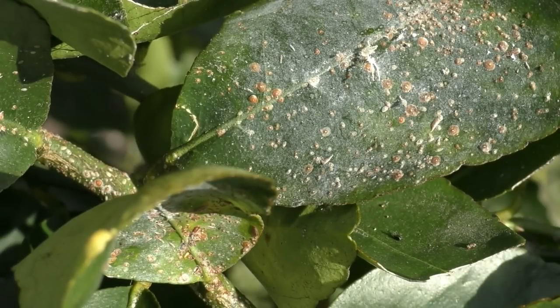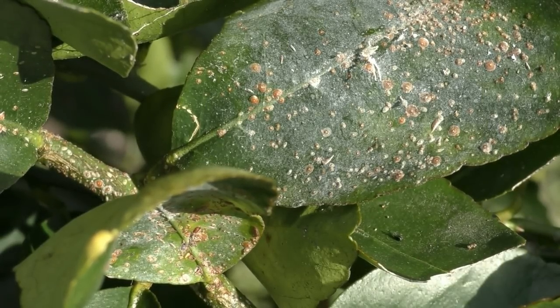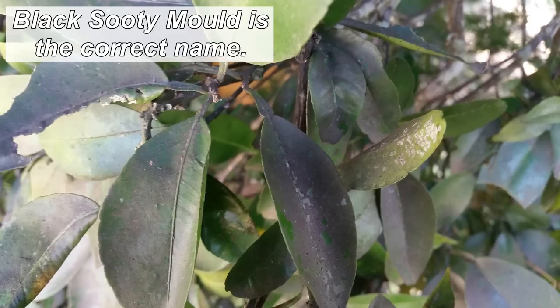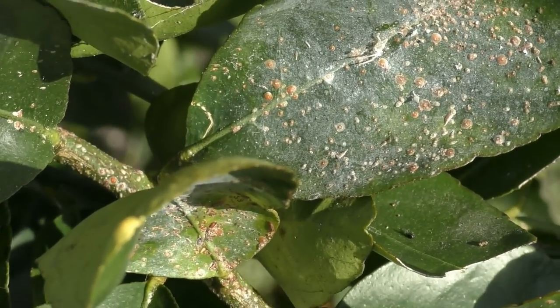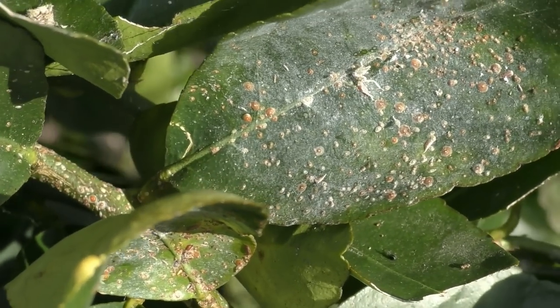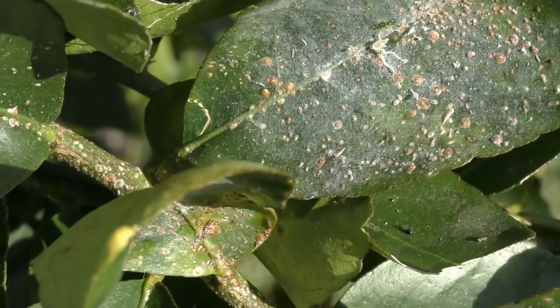Like aphids, red scale also excretes a sweet substance which unfortunately feeds another problem — black sooty mildew. Luckily it washes off in heavy rain, so it's not a huge problem for your citrus, though it will block some sunlight and affect photosynthesis. The best way to control black sooty mildew is to get rid of the scale and aphids — no sweet substance means the mould dries up and disappears.